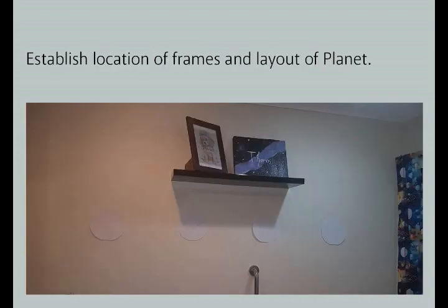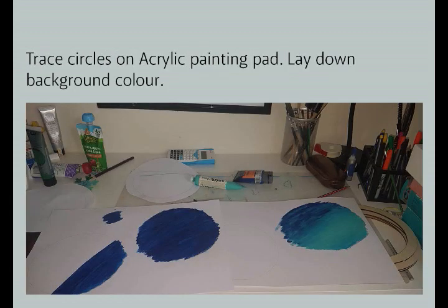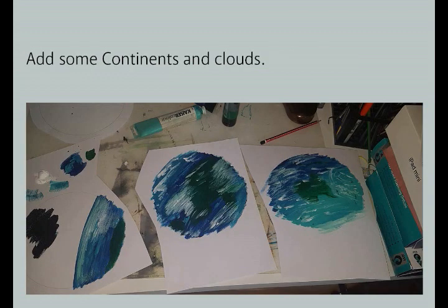I cut out some paper templates and stuck them on the walls with sticky tape in the final locations. I traced a bit of an outline of a planet as a guide for painting. I painted the plywood rings with black matte acrylic paint. Then using the plywood rings as a template I traced the circles onto acrylic painting paper. Using a deep blue and a sea foam aqua acrylic paint I painted a rough background of the earth. Using green and white I added some continents and clouds. You can be as accurate or as abstract as you like with this. I didn't worry about copying the earth exactly, just implied the familiar shapes that we might think of.